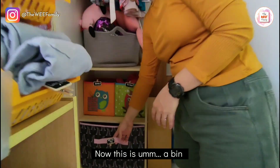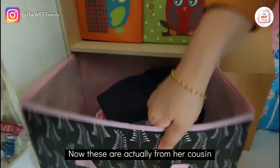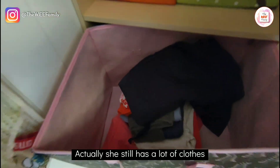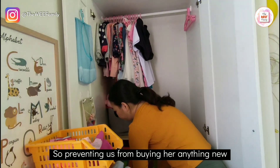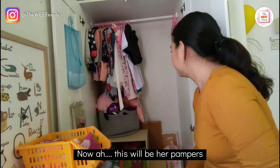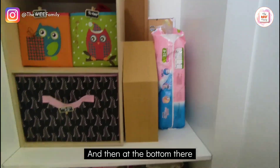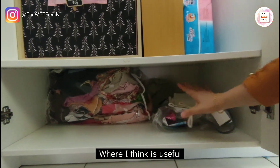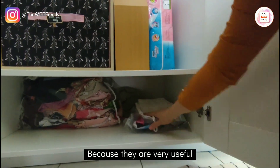This bin is where I actually store clothes that are still too big — these are from her cousin. I put them here to remind myself that she still has a lot of clothes, preventing us from buying anything new. Now, this would be her diapers that she uses at night. At the bottom, I store some packaging that I think is useful — especially pillow packaging, do not throw them away because they are very useful.